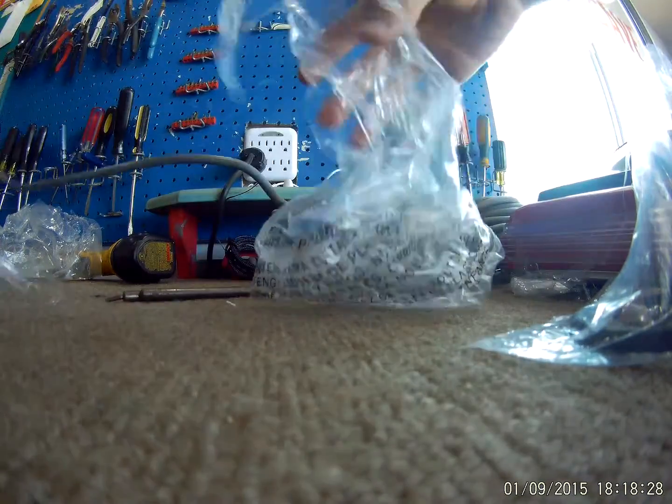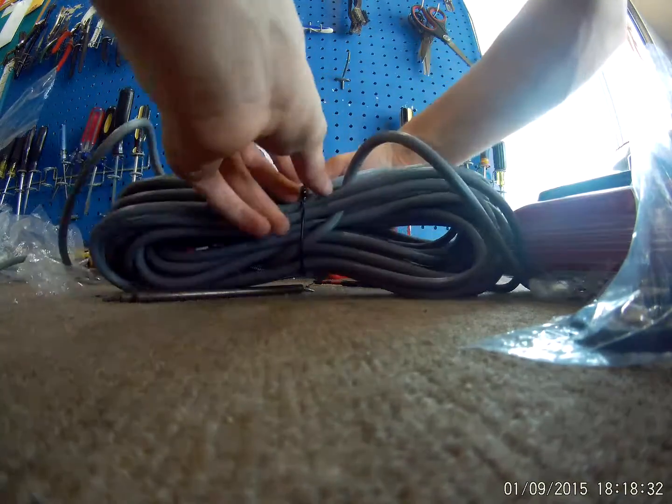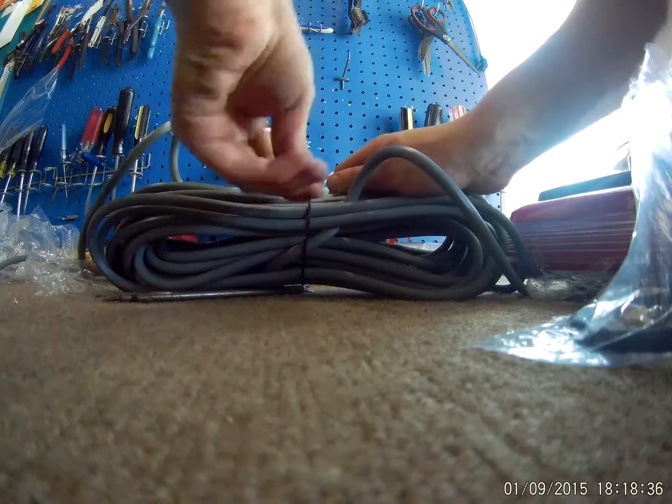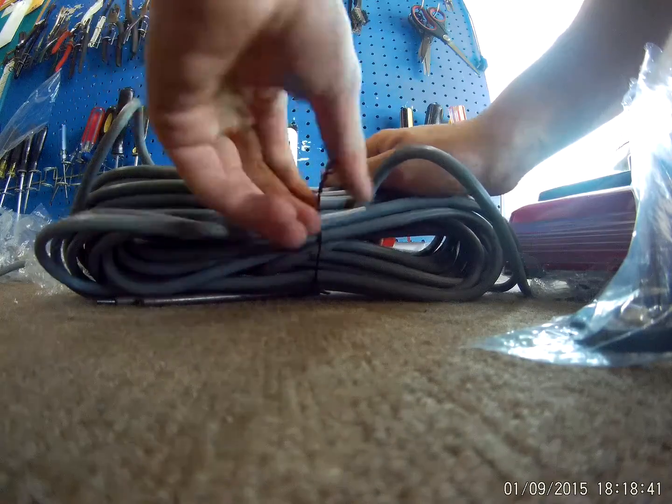By the way, this one is for sale — it's not mine. I'll put his phone number down in the description if you'd like it. He has two of them; I already assembled one of them.